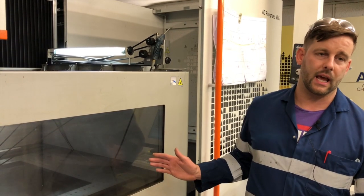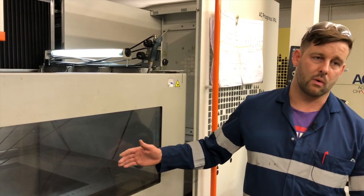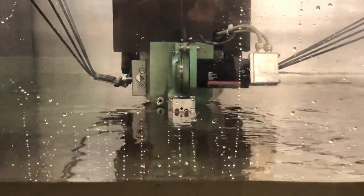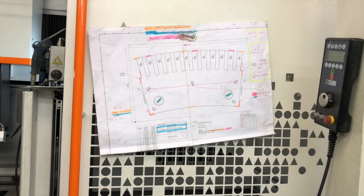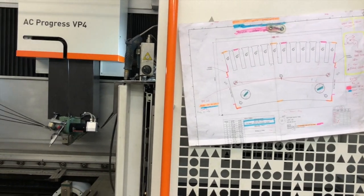You can do 800mm in the X, 550mm in the Y and 525mm in the Z. Automatic wire feed from the top as well. Taper cutting — it can do 30 degrees taper. We believe it's one of the largest in the UK at the moment.